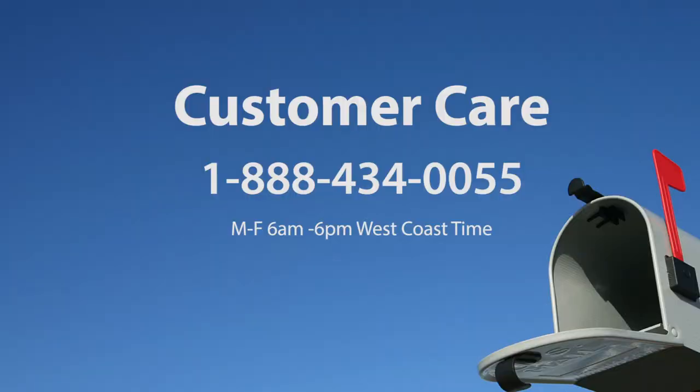If you have any questions, please visit our Learning Center or contact Customer Care at 1-888-434-0055, Monday through Friday, 6 a.m. to 6 p.m. West Coast time.